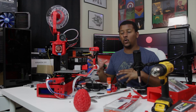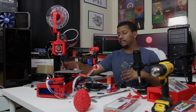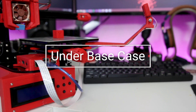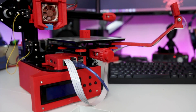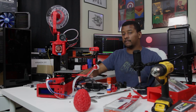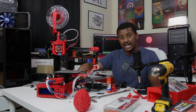Moving on to one of the more noticeable and convenience-focused mods, and that is this case down here. As I noted in my review, I thought this was a pretty good portable printer. It has a very small footprint in general, but it's kind of spoiled by the fact that it had an external control box — and this case kind of solves that.